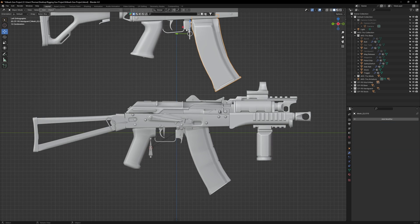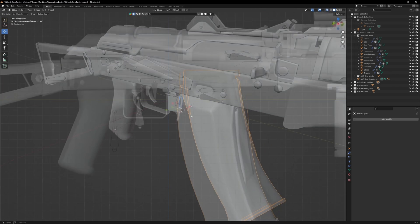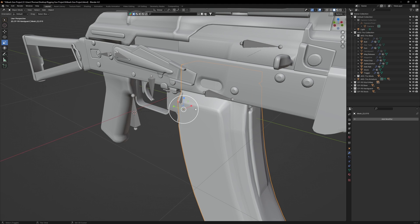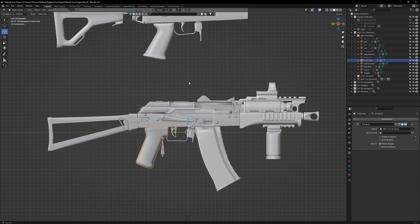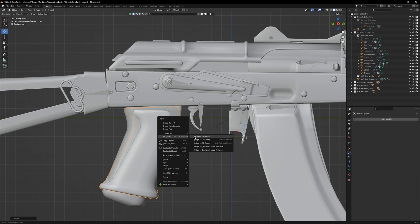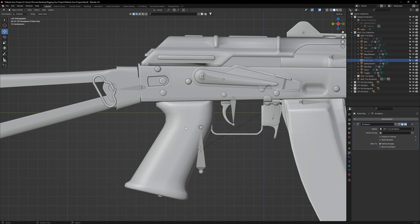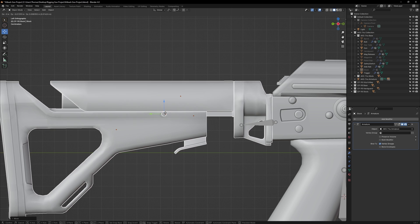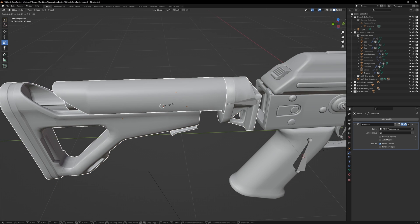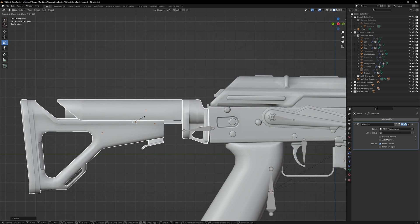Let's keep kitbashing. Grab the high capacity magazine and align that with the original magazine. You'll see that the new mag is clipping through the dimple in the model — simply shrink the overall size of the mag until it's no longer clipping. Once done, grab the new pistol grip and align that with the original pistol grip and make sure it overlaps. Now finally, let's attach the new stock. This one will require some creative liberties on how it could be attached, so feel free to experiment. I'm going to slot it into the gap used by the original collapsible stock.